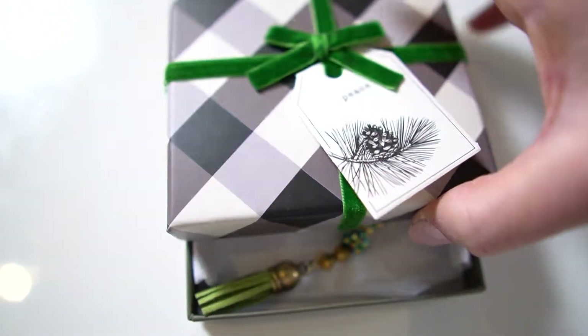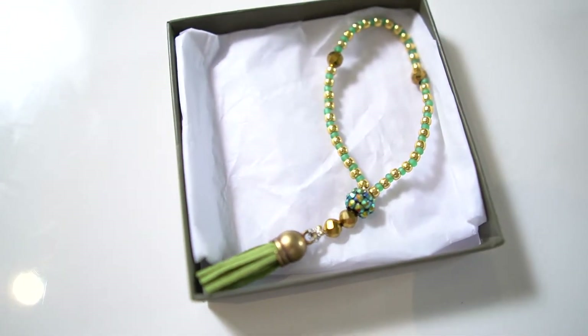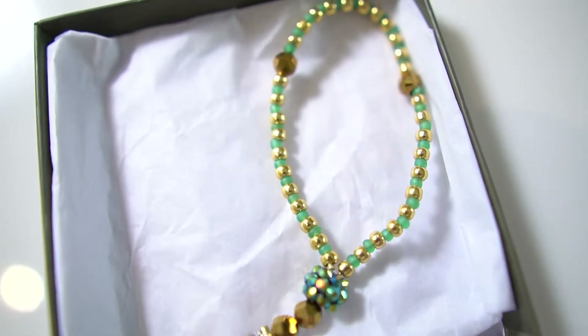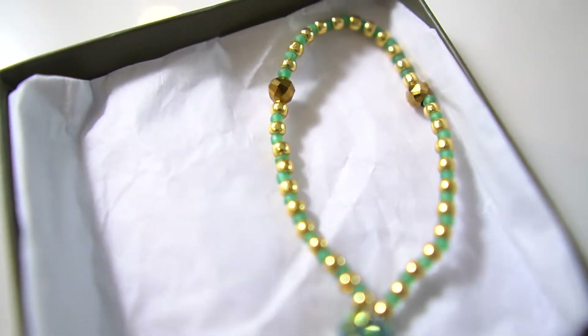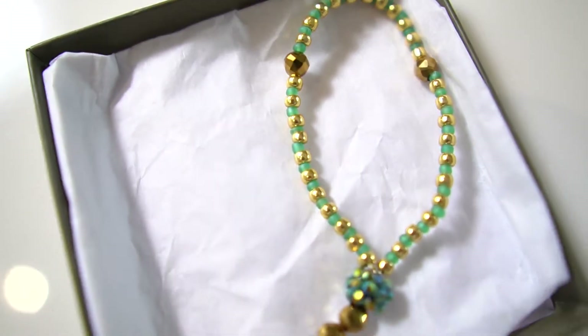Another thing I really wanted to include was a tasbih I made for my kids. I put it in a really beautiful box from HomeGoods that says 'peace' on it. I made it with gold beads — it's a small tasbih they can use to learn the 99 names or wear around the wrist. There are also a lot of companies that make tasbih for kids, and I'll link those below. If you want a YouTube video on how to make one, comment below and maybe I'll make a tasbih DIY!